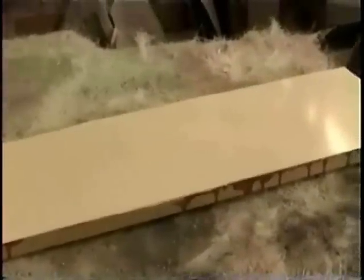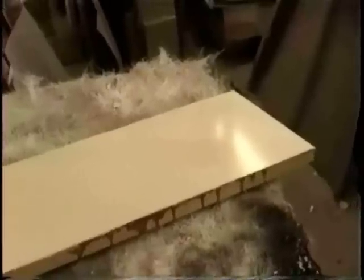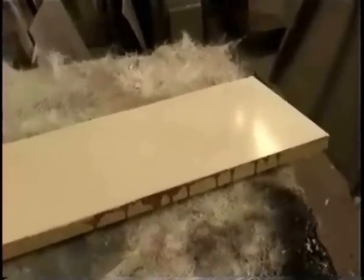So what I'm going to do is show you the difference in quality. I'm going to lay up some bad fiberglass, some good fiberglass, some mediocre fiberglass, so you'll know the difference when you see it.